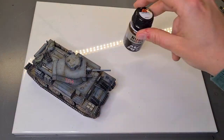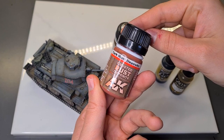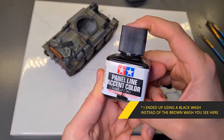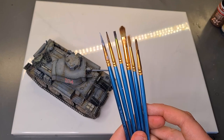To get the final look we're after, I'm gonna use the following products: Rust Streak by AK, Crusted Rust also by AK, some standard black paint, a dark wash or panel liner, and an assortment of old cheap used brushes in various sizes.